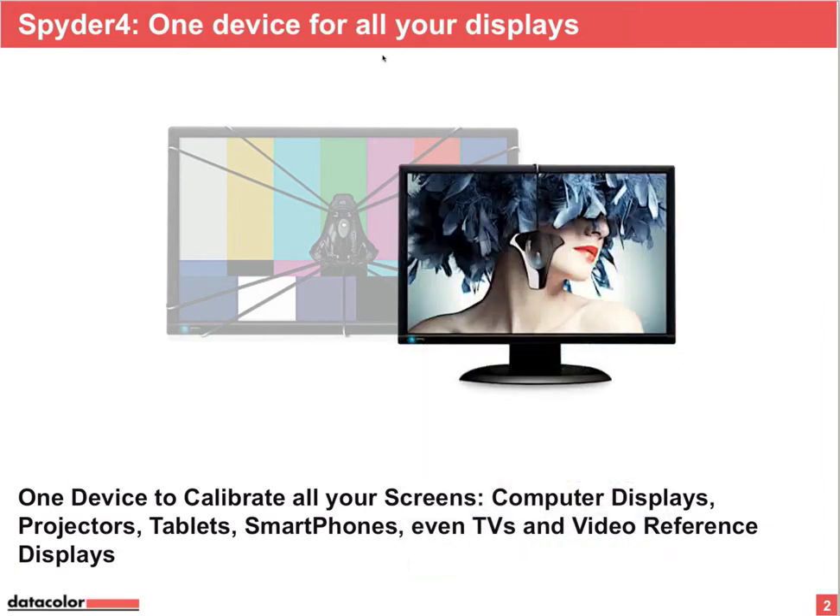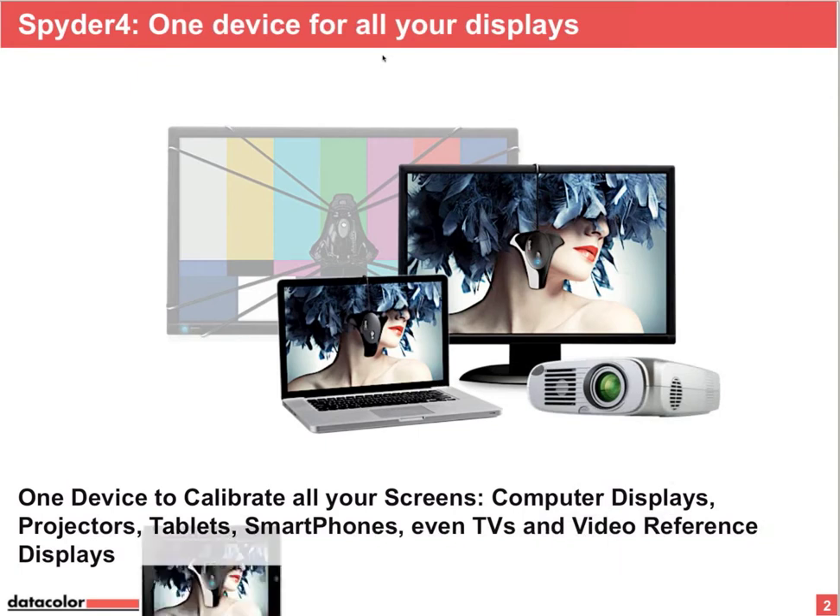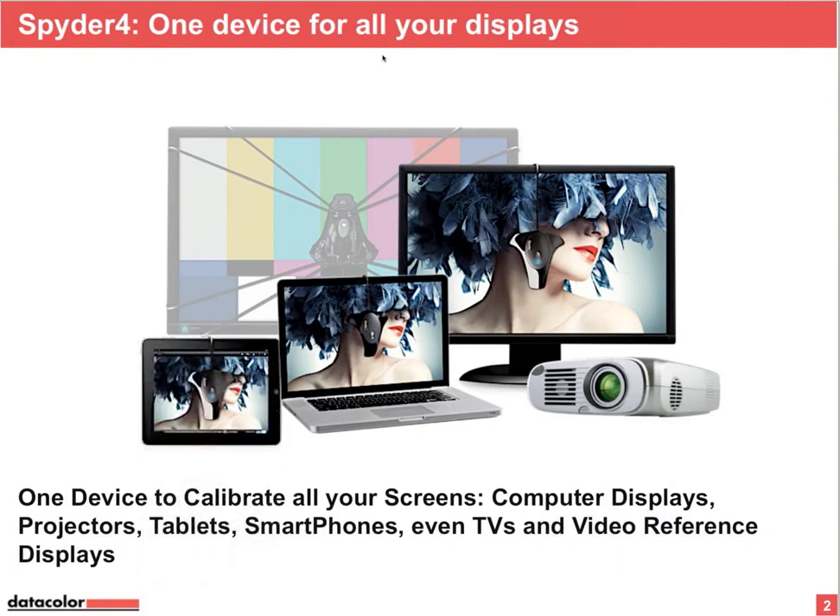What Spider 4 will do for you is calibrate your monitor, laptops, front projectors, and your iPad. And that's new — your iPhone as well.